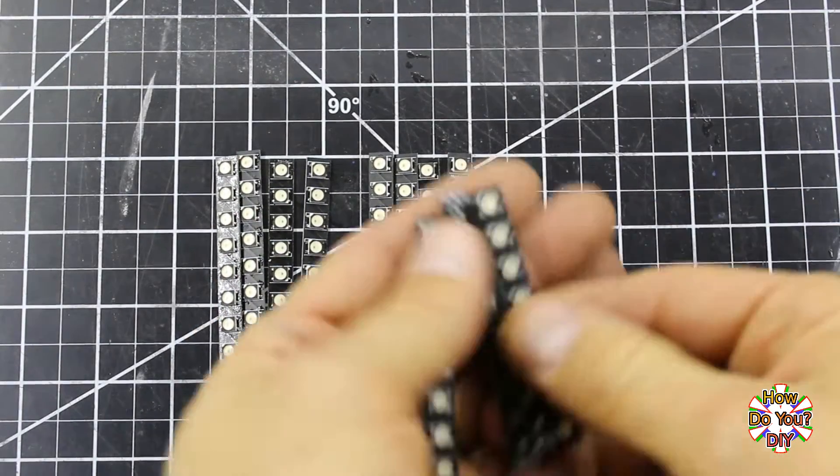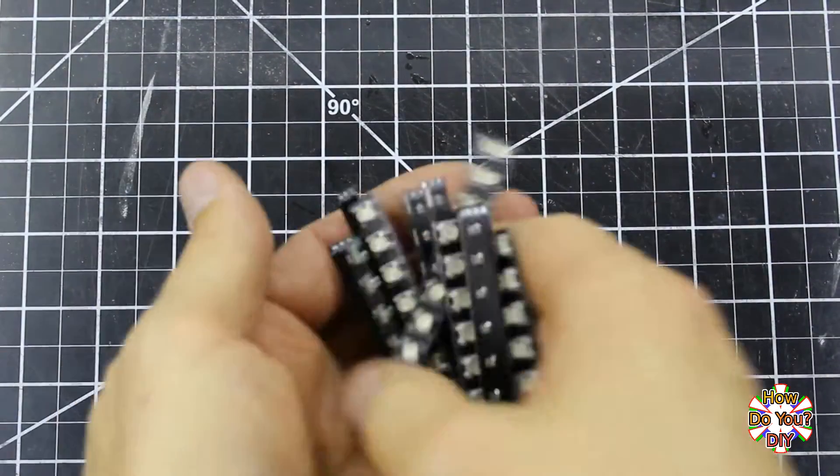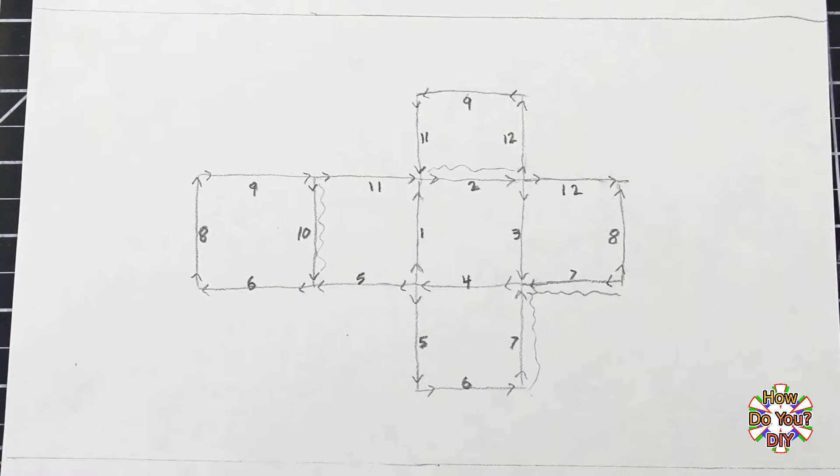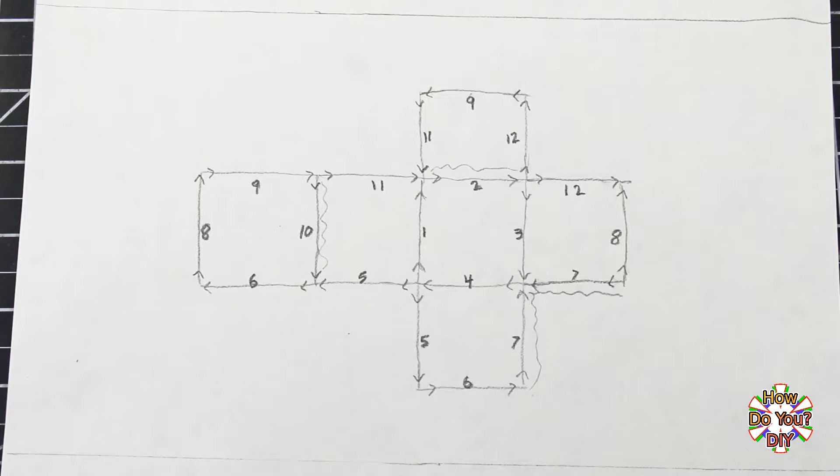Before connecting the 12 boards together, I need to discuss the layout. I drew out this diagram to help me plan the connections. I numbered all of the boards, and the arrows in the diagram match the flow of the data connections.